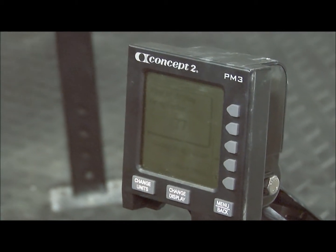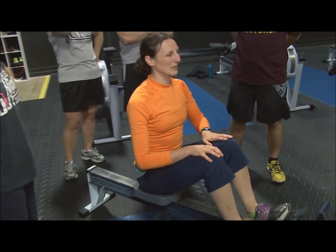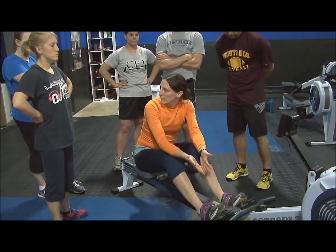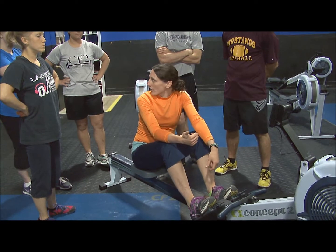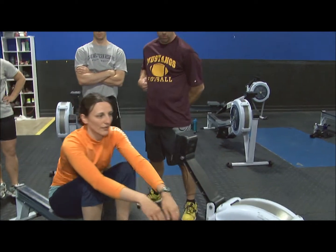Once you start getting into your workouts, you can start going back and comparing that drag factor to your effective times. You can be like, okay, this is what I was rowing now, my drag factor was probably about this, and these were the times I was getting. Can I play around with that? Do I get a better time when I'm at a higher drag factor? It's one of the ways that the machine gives you some feedback.